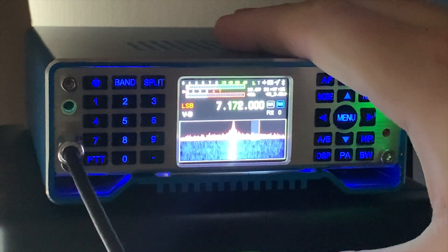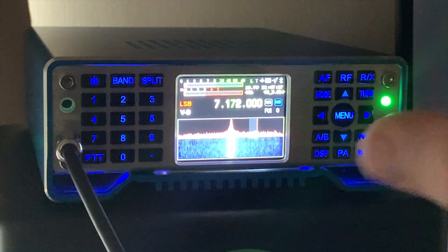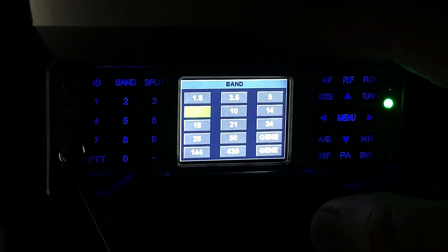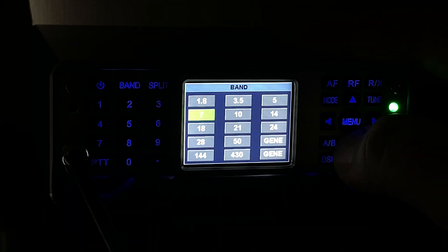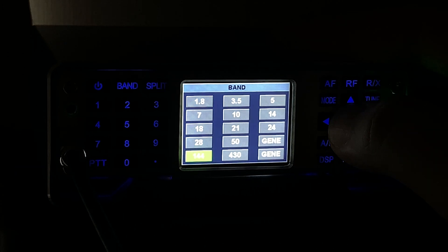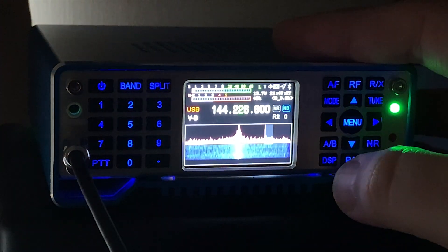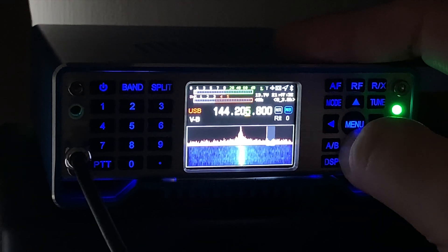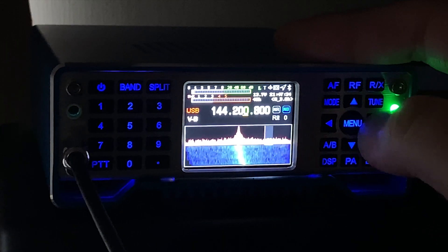Welcome back to another Tech Minds video. In this video I'm going to be showing you how to use the iAilo HS2 as an exciter for QO-100 satellite uplink. I'm going to be using a DX Patrol up-converter which can take a 2-meter 144 MHz input and output 2.4 GHz.